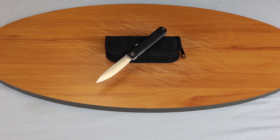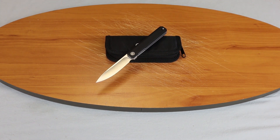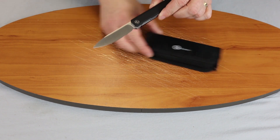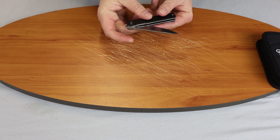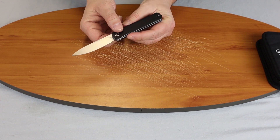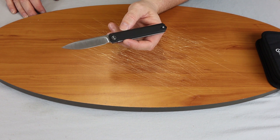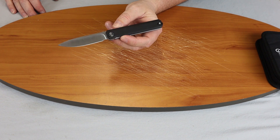We're back fellow knife enthusiasts. Today we're doing the Civivi X-Arch. It is a gentleman's folder with a front flipper as you can see there. It's very smooth. Of course I'm doing this facing you so it's a little difficult for me to do. Let's get right into this knife.